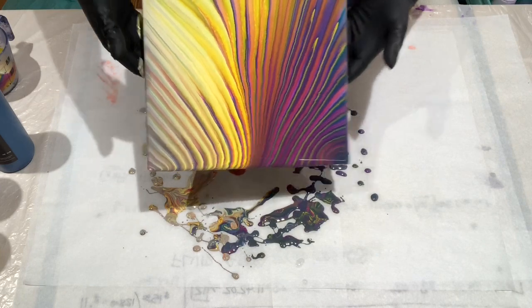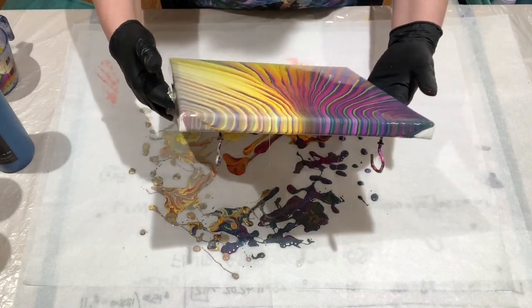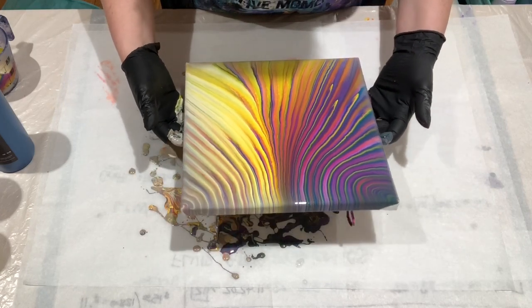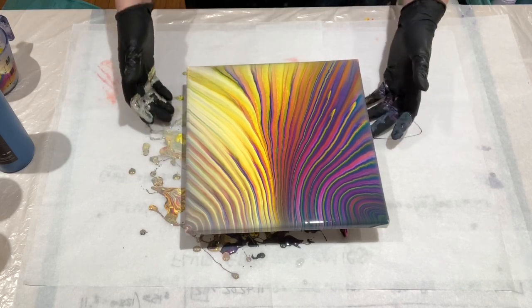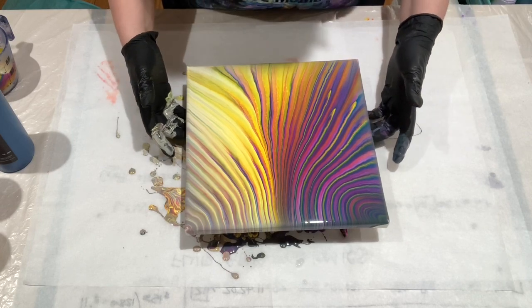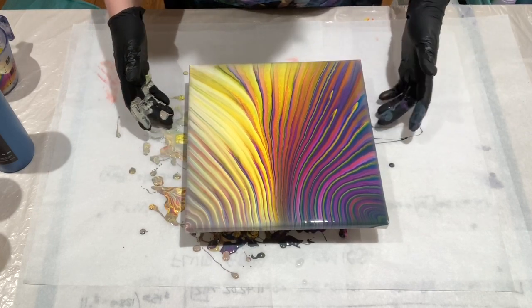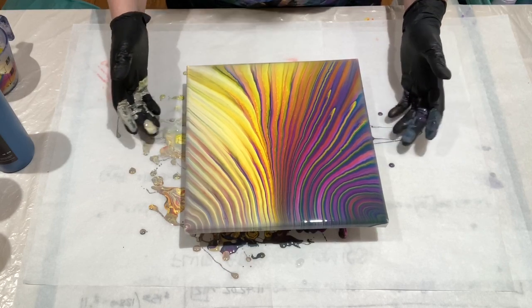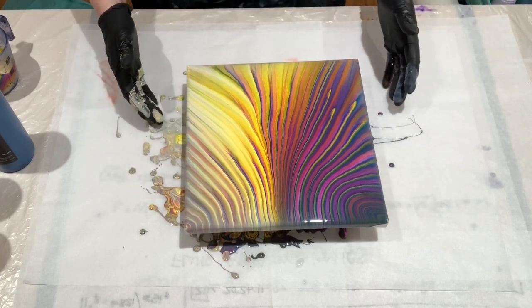I'm just trying to get the composition I want here. I did stretch this a lot, but I saw something cool happening and I didn't want to undo that. I was really liking this kind of symmetrical thing that was happening.